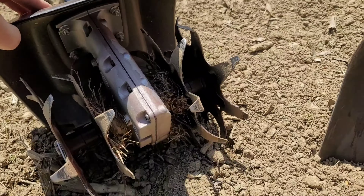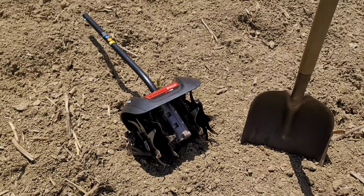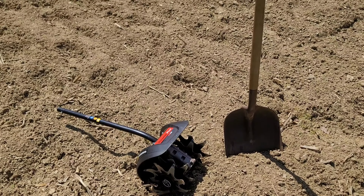We actually used this last year. It was a nice little attachment and it worked good. Stay tuned and I will start showing off how we're going to run these rows.